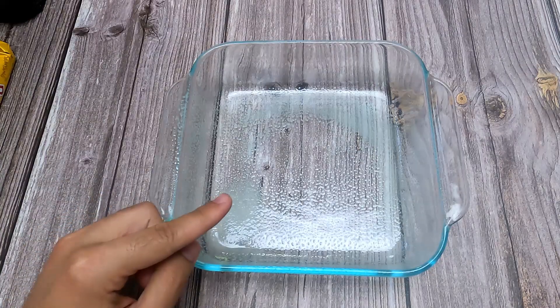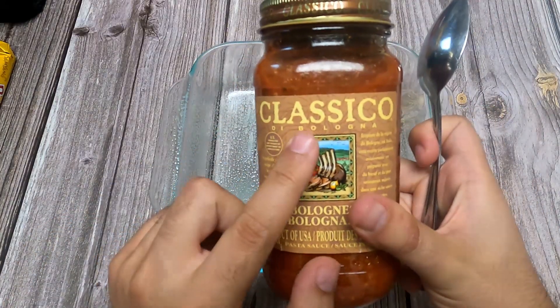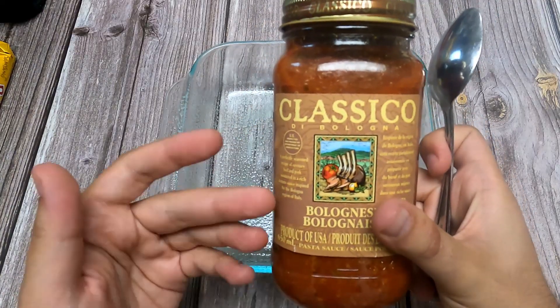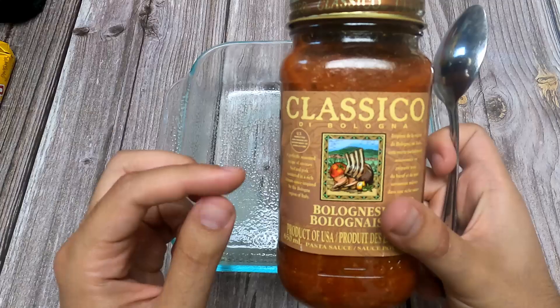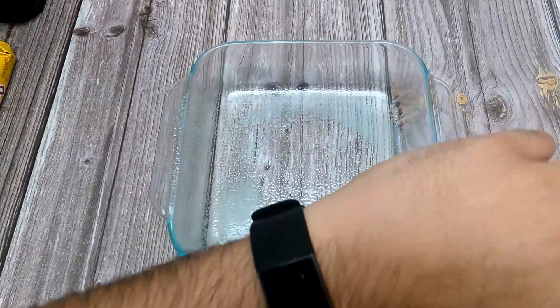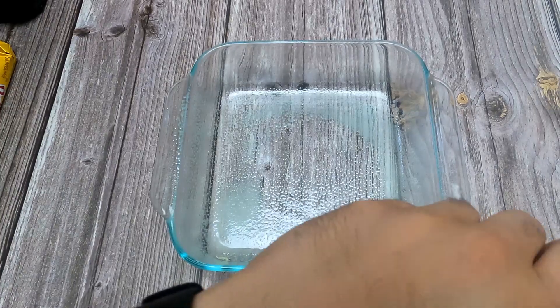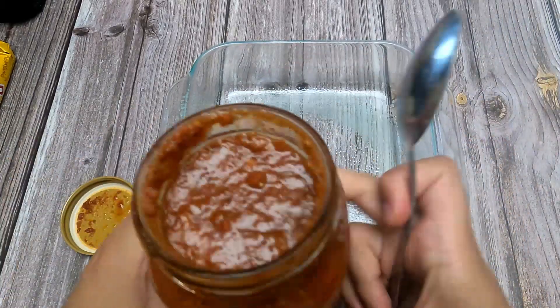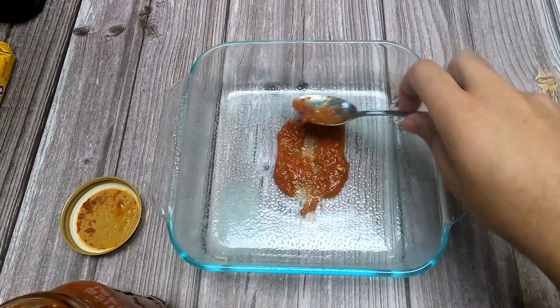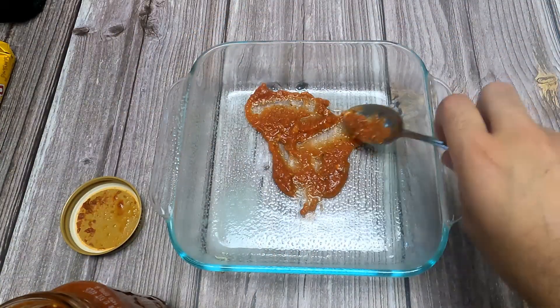We have our casserole dish here and we're going to start off with some classical bolognese sauce. This was just tomato sauce with some meat inside. According to the jar, it says beef and pork. So we're going to open this up and start off by spooning a little bit on the base and spread it around.